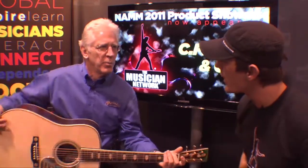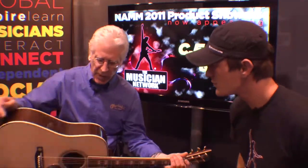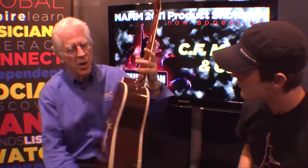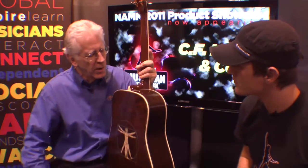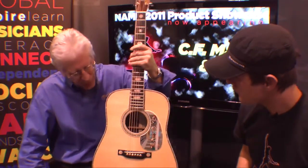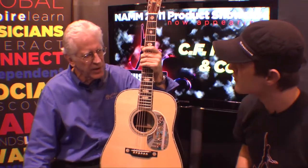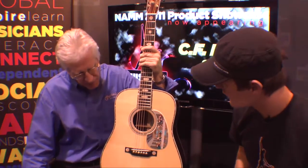Brazilian rosewood on the back and sides, which is CITES-certified, legal — we only use legal woods. We're very responsible about that, but we have a small stash which we've saved for decades of this wood. And the Adirondack spruce is also quite rare. It just gives a complexity of sound that you can't match.